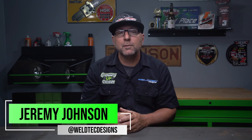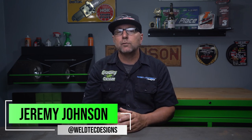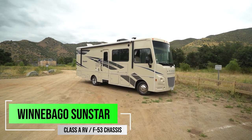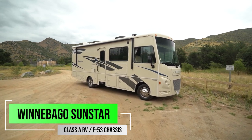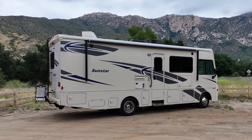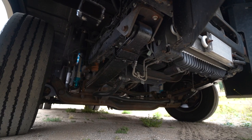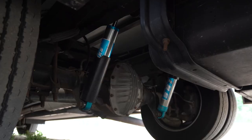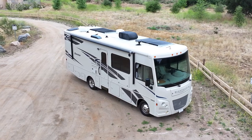Welcome back to the channel everybody. My name is Jeremy and today I'm going to have some fun walking you through this Winnebago Class A motorhome. What's really unique about this motorhome is it's built on the F53 chassis. What's really neat about these is the suspension setup and what we're going to be doing to improve the ride on these. Let's go jump into all the things that we did on this Sunstar made by Winnebago.